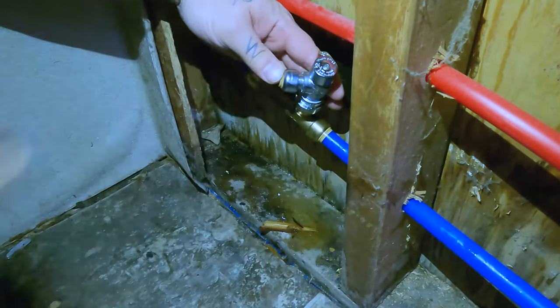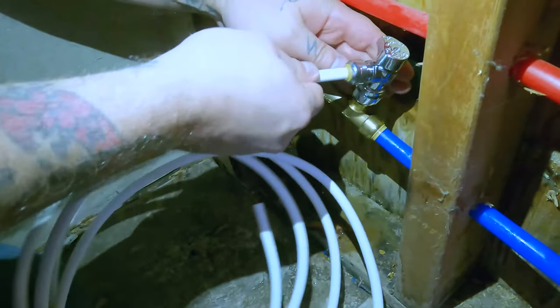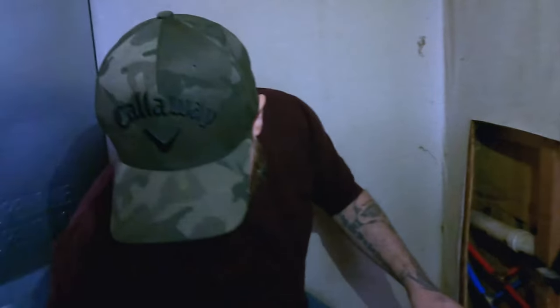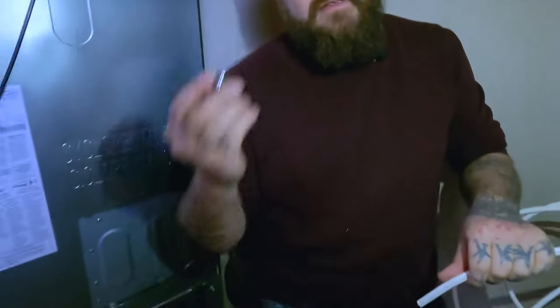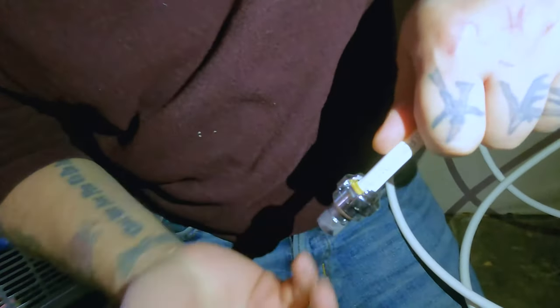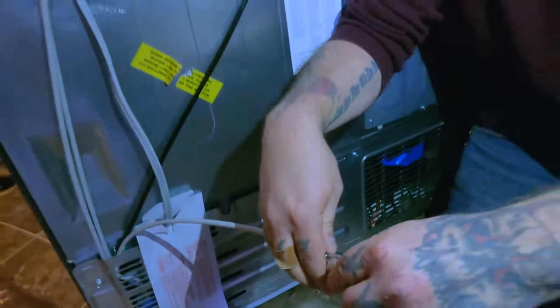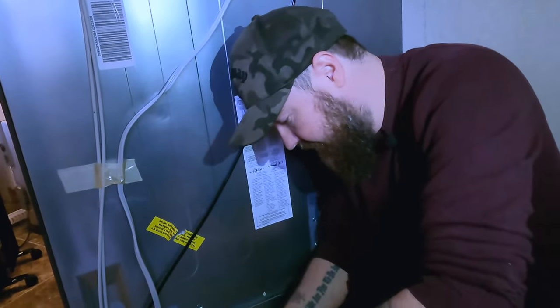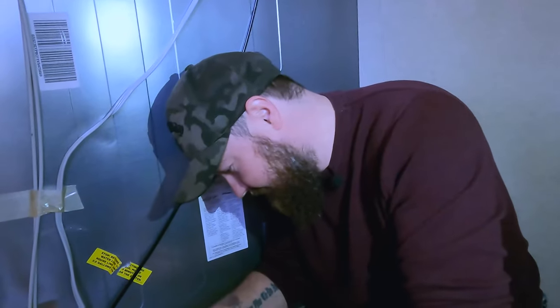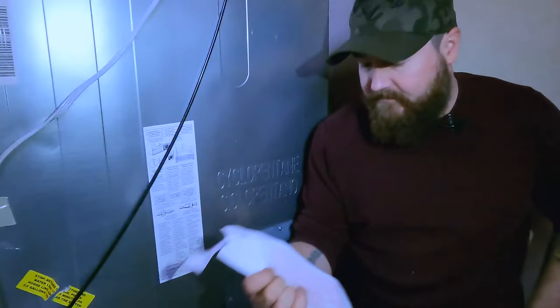Water line on, water line off. Take the line and push it in — make sure it's in real good, and then if you want you can cut this to length. I'm just gonna give myself plenty of extra. Take your other end and just insert it in like that, then attach it to the refrigerator line. I recommend using a pair of pliers to tighten this all the way. That's a gasket seal right there so you don't have to put any Teflon tape or anything like that on there. And then you're done. That's it.